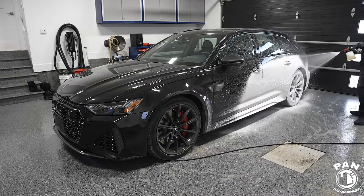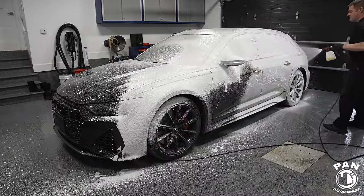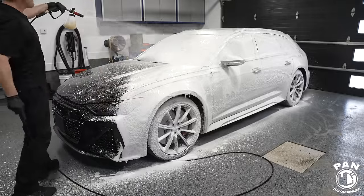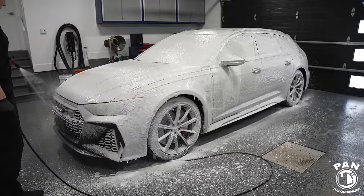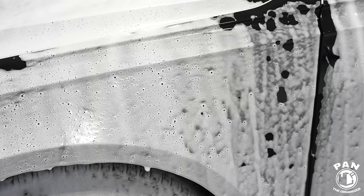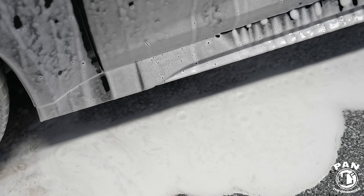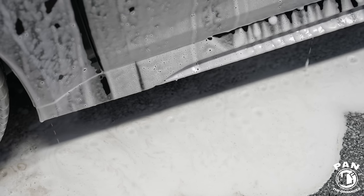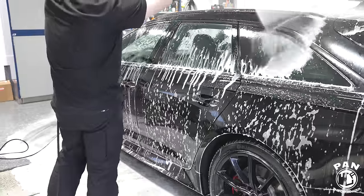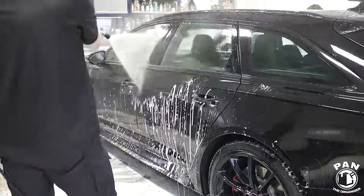We mix it up with a bit of warm water in the foam cannon container and spray that onto the surface — in this case on a dry surface, so the snow foam can cling on and do its thing. I work in a controlled environment: 68 degrees Fahrenheit or 20 degrees Celsius and roughly 40 to 45% humidity. The foam is clinging onto the surface and doing the pre-cleaning. Higher pH snow foams can remove a lot of the gunk, grime, and road and traffic film — all in preparation to flush off the majority of dirt before the contact wash, to minimize the chances of swirls and scratches.